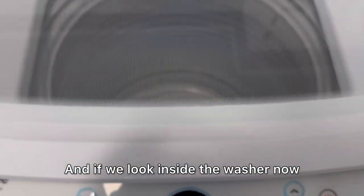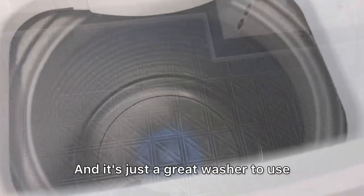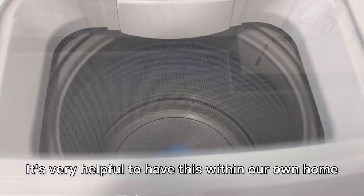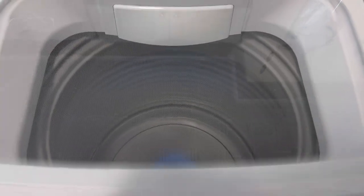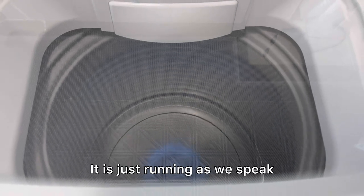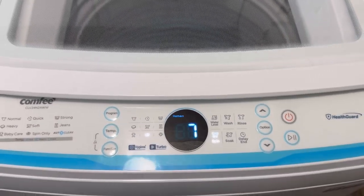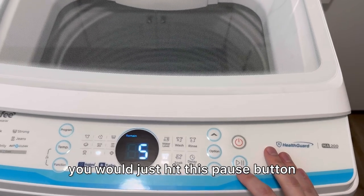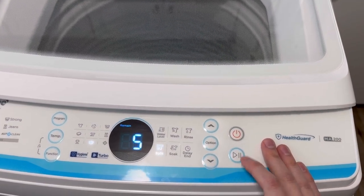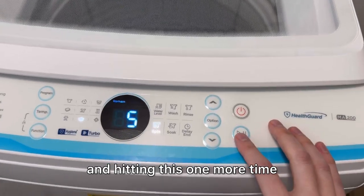If we look inside the washer now we can see it's starting to spin. Now let's say we wanted to pause this and throw something else in there — you would just hit this pause button. Then you can throw some clothes in there and restart it by closing the lid and hitting the button one more time.